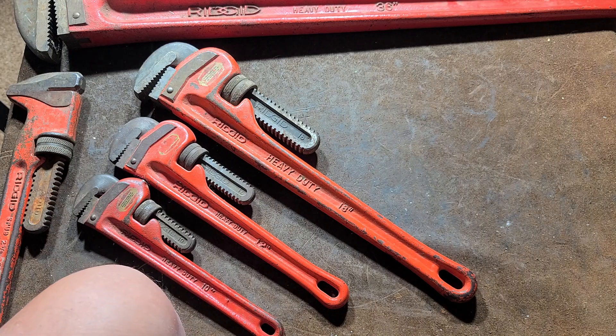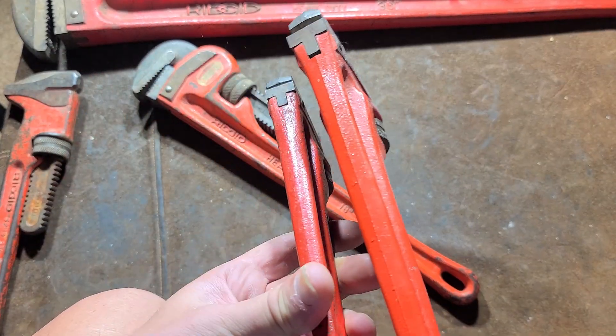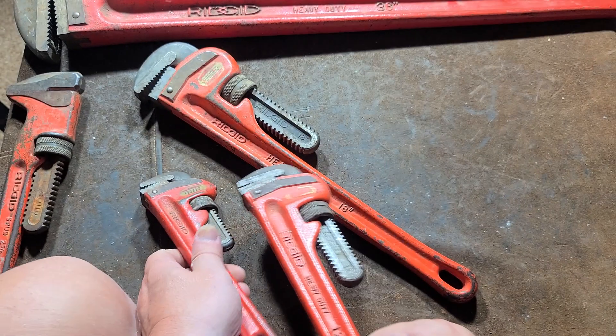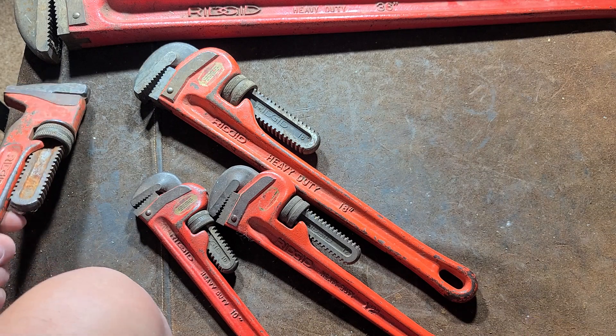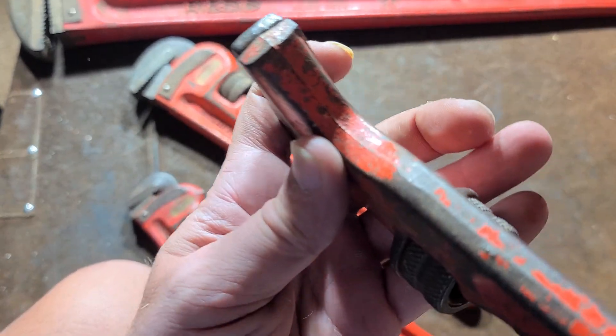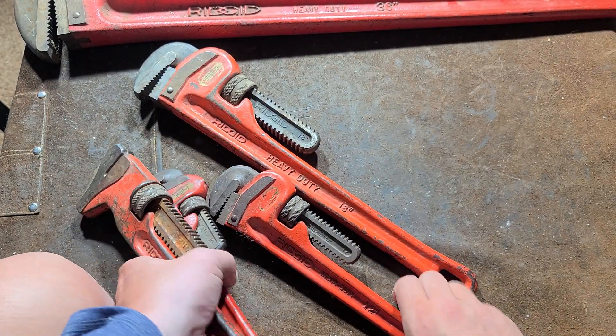I'm trying to collect all the sizes. Some of them are really obvious — you can see the thin casting line right there on that 12-inch. This is the Rigid spud wrench; you can plainly see the thin casting line on it.